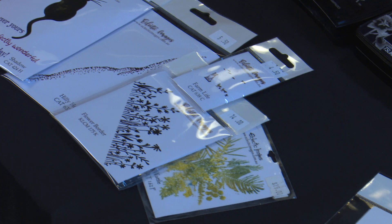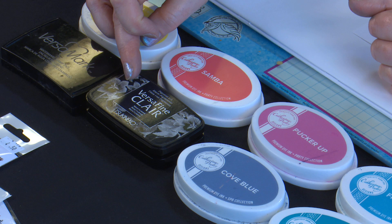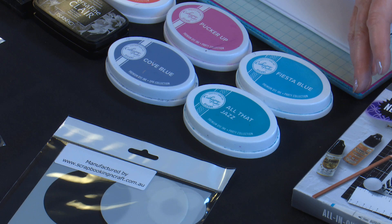Our inks today will be VersaMark for embossing, VersaFine Clair Nocturne for some silhouette stamping, and our colouring will be done with the Catherine Pooler Limoncello, Samba, Pucker Up, Cove Blue, Fiesta Blue, and All That Jazz. I'll also be using the magnetic workstation just to hold everything in place while I'm using the stencils.